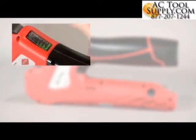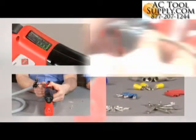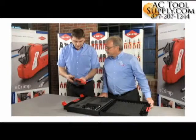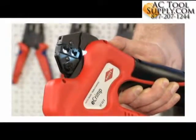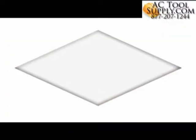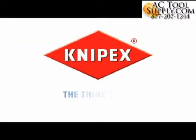The Knipex e-Crimp are the perfect tools for all crimping professionals. The universal application, convenient handling, and the unique practical locators make them the ideal helper for use in the field and in the workshop.